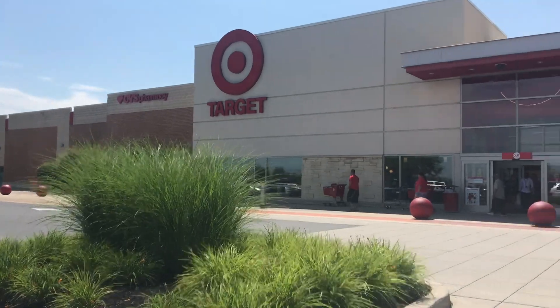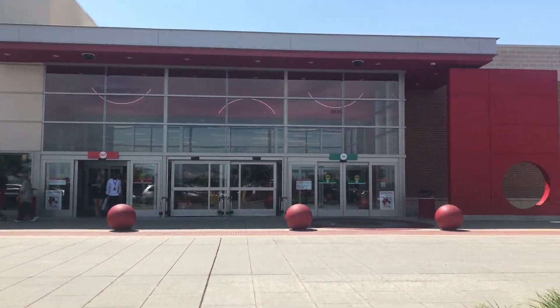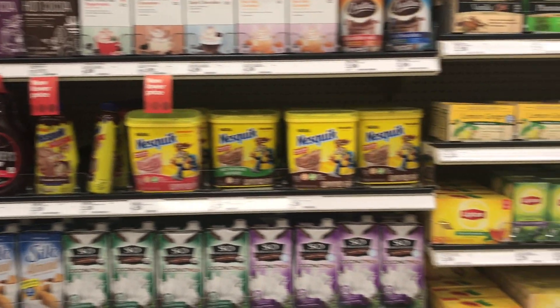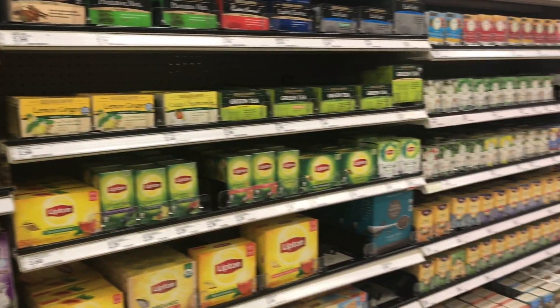We just got done with Target and got all the ingredients we needed — which is basically just popcorn because I love their popcorn — and now we're heading back to the house to make the drinks.